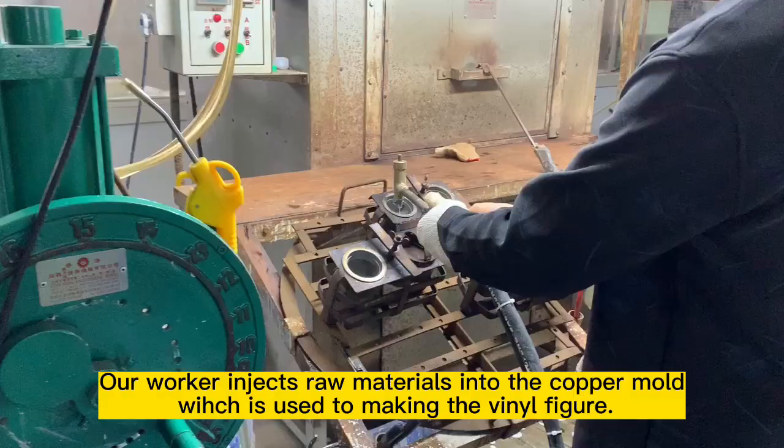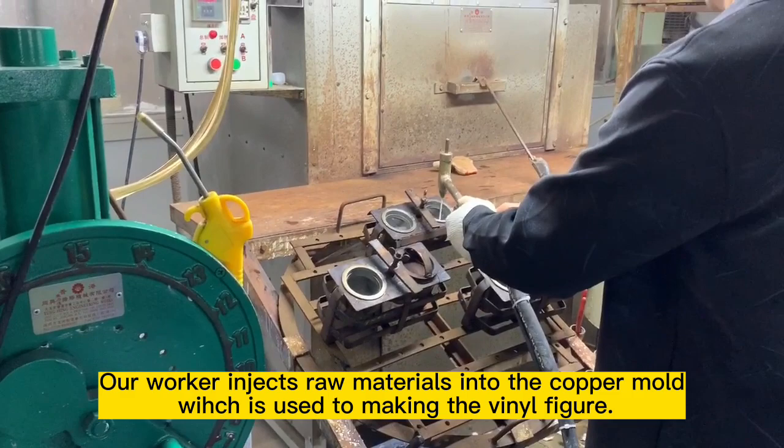Our worker injects raw materials into the copper mold, which is used for making the vinyl figure.